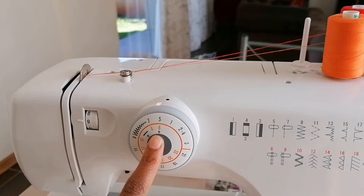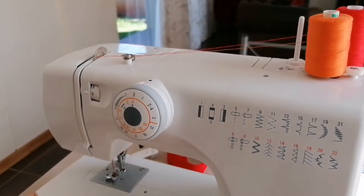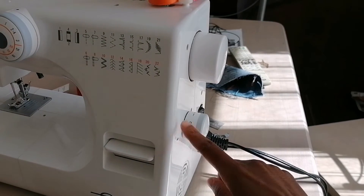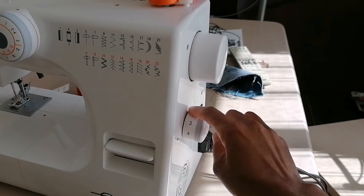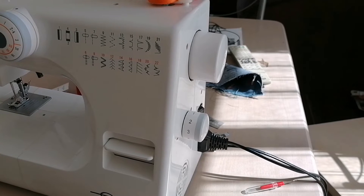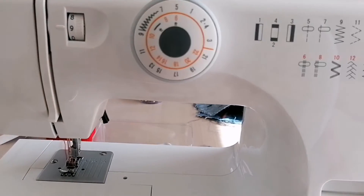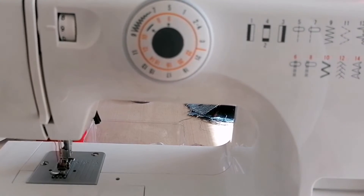Now we come to the stitch selector button. Just make sure the stitch selector button is set at the stitch that you want. Now we move on to the stitch length button. You can choose any length that you want — it's just like your normal stitching. It can be four, you can choose three, any length you want. The machine is set and ready — let's go and stitch.